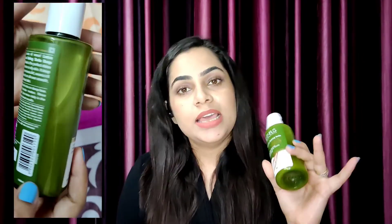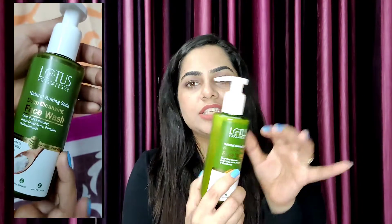Now let's talk about packaging. This packaging is a pump bottle. It has an open and close nozzle — if you twist it, it will open; twist it again, it will close. That means it is easily travel-friendly packing.